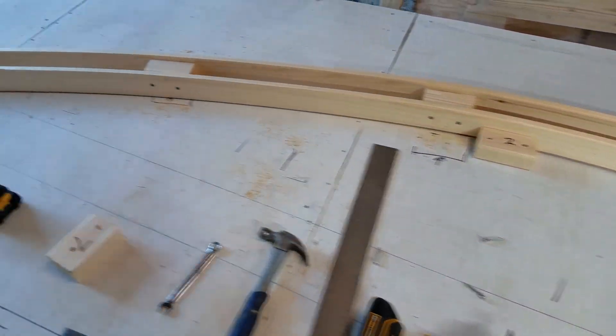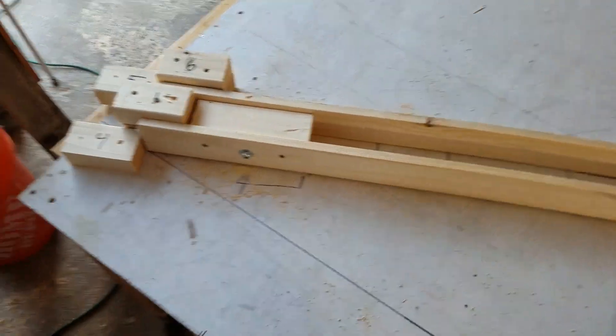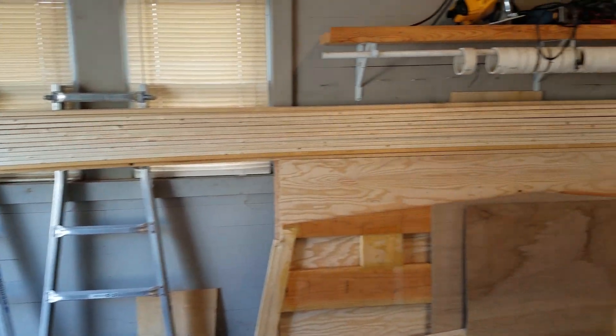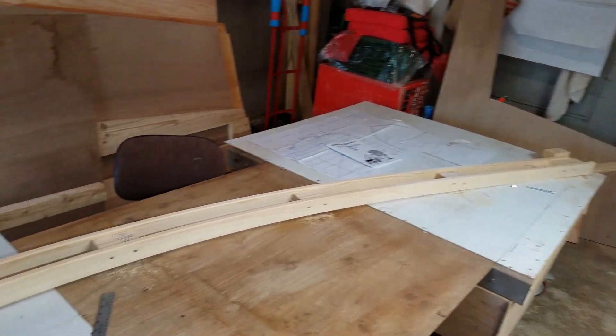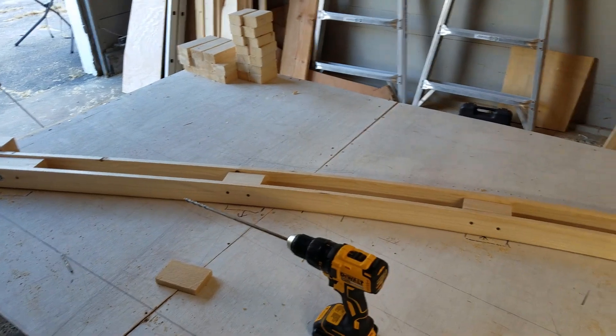It's a copyrighted plan so I don't want to give it away, but I'll give you an idea of how it goes together. First you have to make your jig — you can see I have my jigs all numbered: one, two, three, four, five, six, seven. You take the 1x3s and bend them around the jig. You want to make sure there are no knots in the middle because those are the ones that will crack.